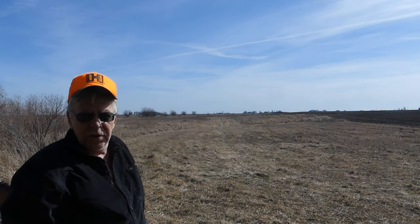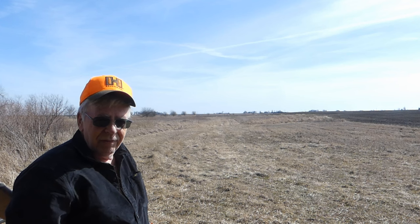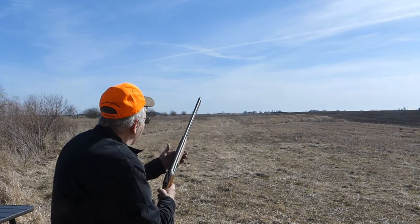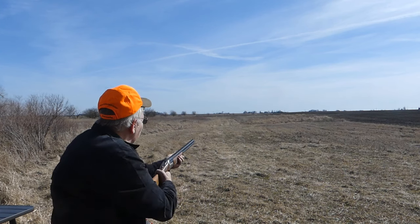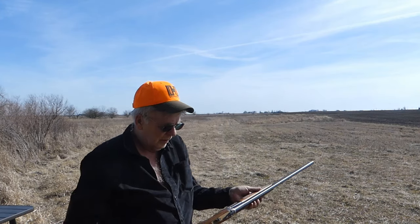Before Tungsten Super Shot came along — where you really don't need an ounce and a quarter, since 7/8 oz of number eights or 1 oz of number seven-and-a-half is a wonderful long-range load — this ounce-and-a-quarter was the go-to. When you're hunting, you're not even going to feel this. You're not going to feel it at all in a hunting scenario, and if you're pheasant hunting you'll have a lot more on than just a thin shirt. Very happy with the way this gun shoots, even with heavy loads.